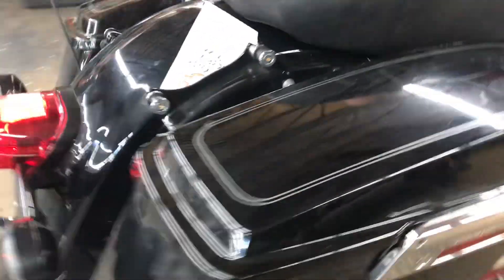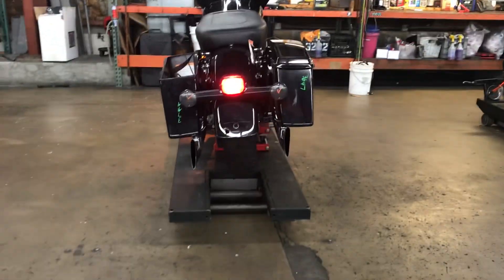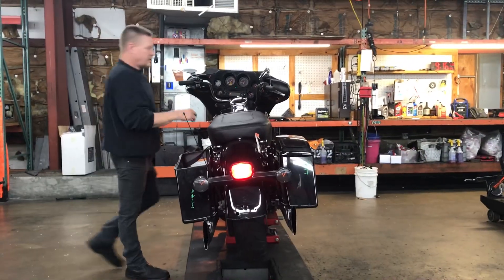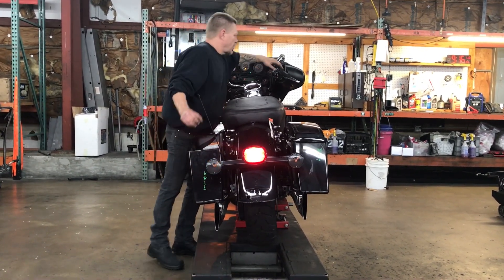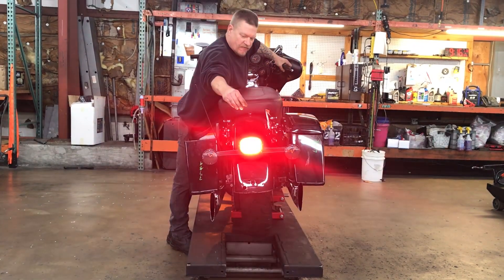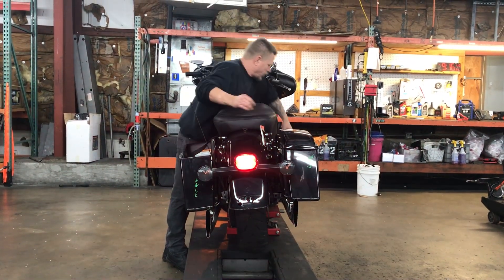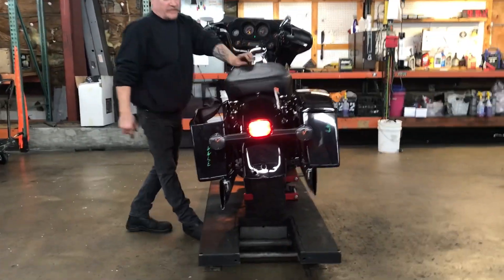We'll step around to the back. Left turn, right turn, front-hand brakes, rear foot brakes, and around running light.